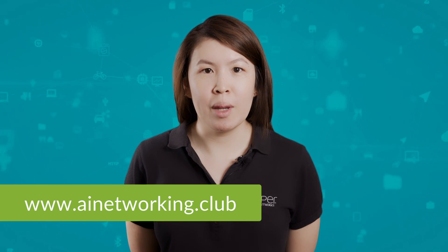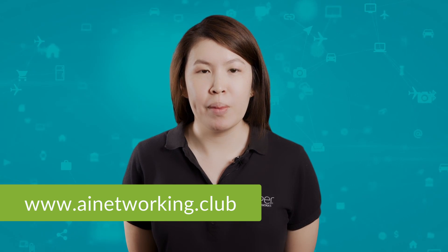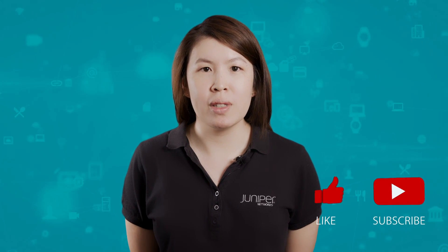For more information, check out the library at ainetworking.club and please click like and subscribe to stay up to date with all the latest content.